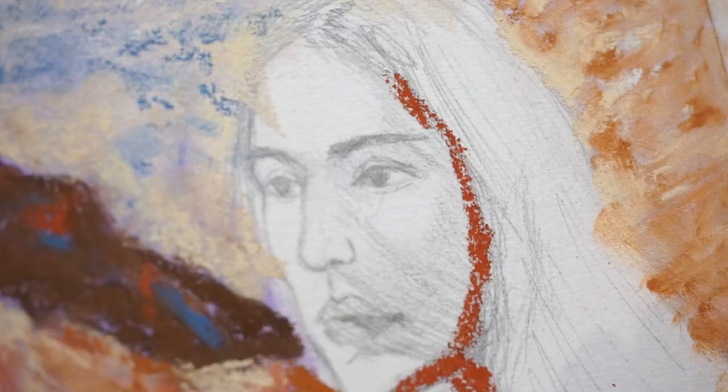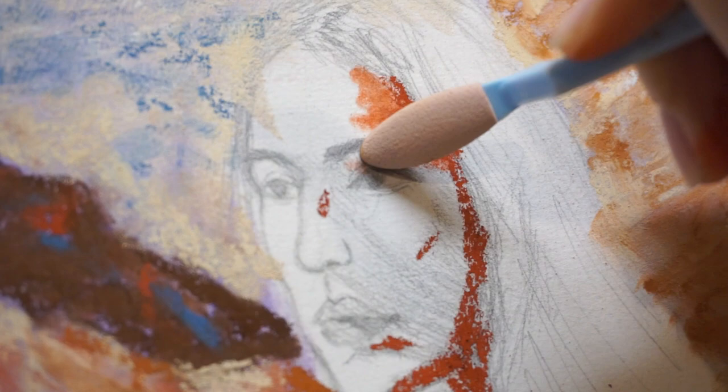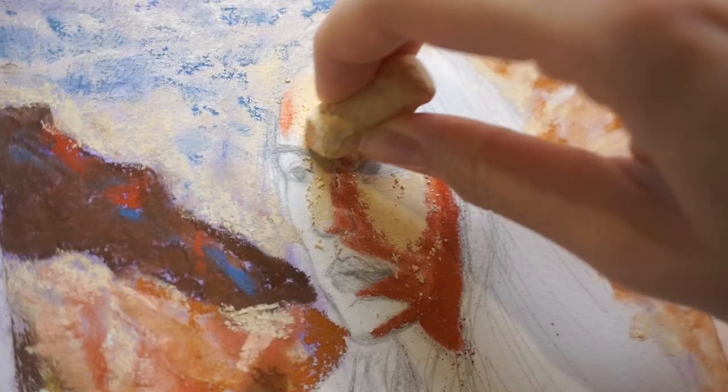I'm jumping straight into the shadows on his face because I want to make sure I get it right before I get into the highlights and start sculpting his features. I like using this blender tool because I feel like I have a lot of control over how much I want to blend the colors. On areas where I feel like I blended too much, I'm just going to put another color on top to cover it up. Unfortunately, the more I blend on his face, the more I'm losing the sketch underneath, so soon I'm going to be using those soft pastel pencils to outline his face as best as I can. Now jumping into the highlights, I'm basically painting over any area that I didn't shade in.